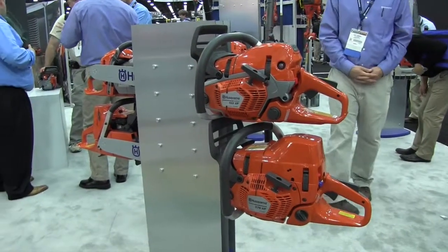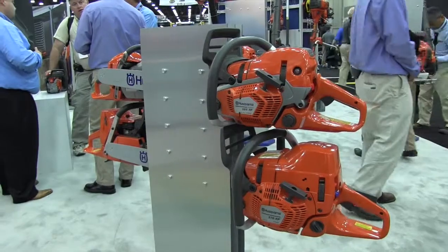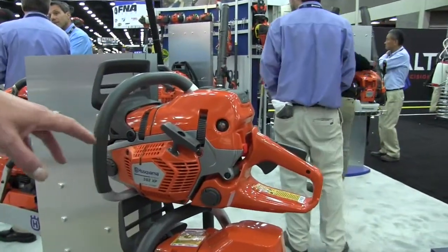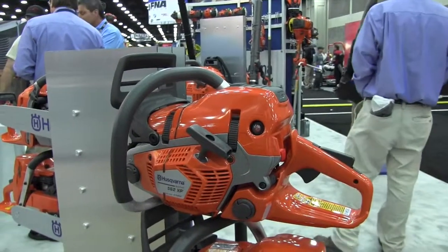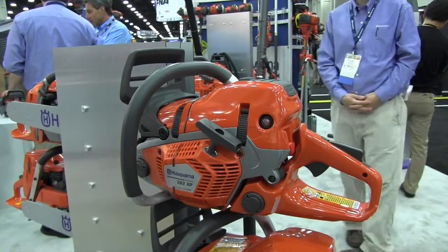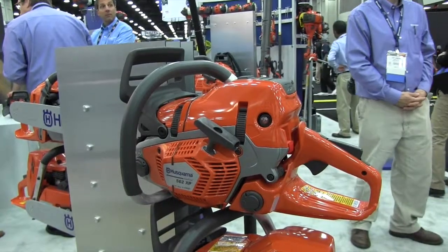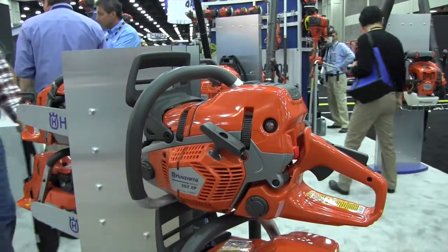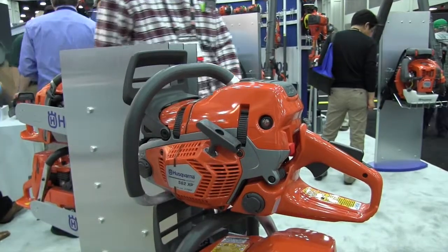One of the things that we feature is something called air injection. Air injection is on every Husqvarna chainsaw and that effectively cleans the air while the saw is operating in a very dirty environment. It cleans the air before it even gets up into the air box, so the air filter doesn't have to be cleaned quite as often. That's a significant advantage.